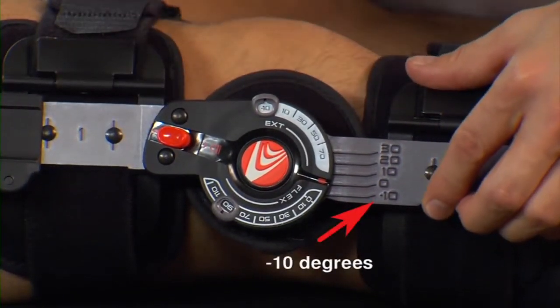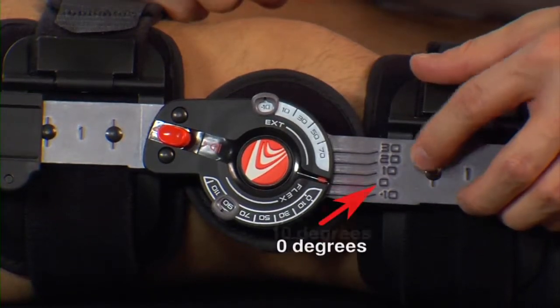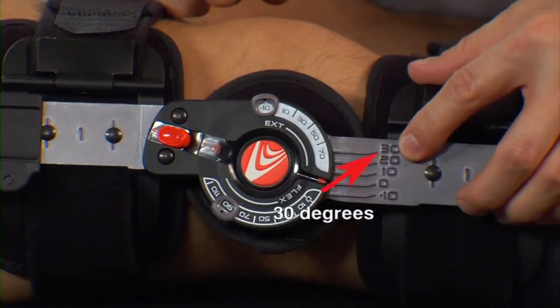Negative 10 for hyperextension, zero for neutral position, or 10, 20, or 30 degrees of extension.